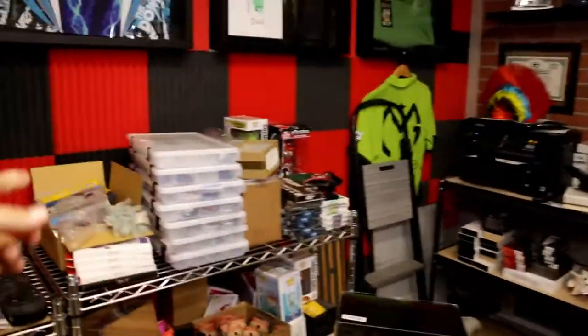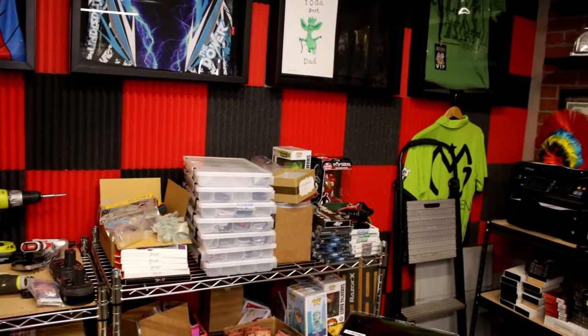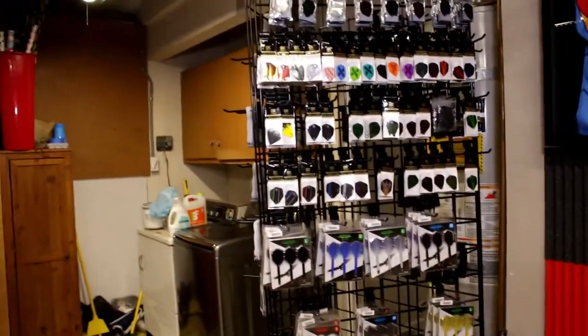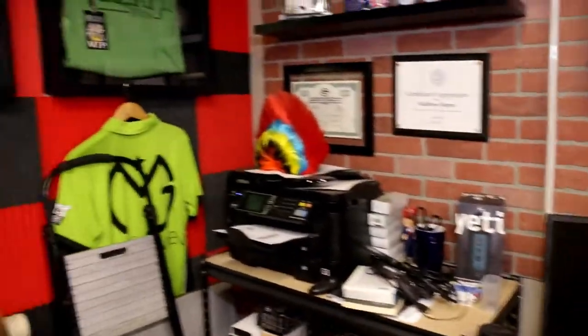So that should be kind of exciting. I've got some product here because I do have a darts website, Atomic Darts, which we're contemplating what direction we're going to go with that. But there's some of the product mix for that, there's some sitting down there. And then I've got boxes full of product, boxes under here and over there and all kinds of stuff.